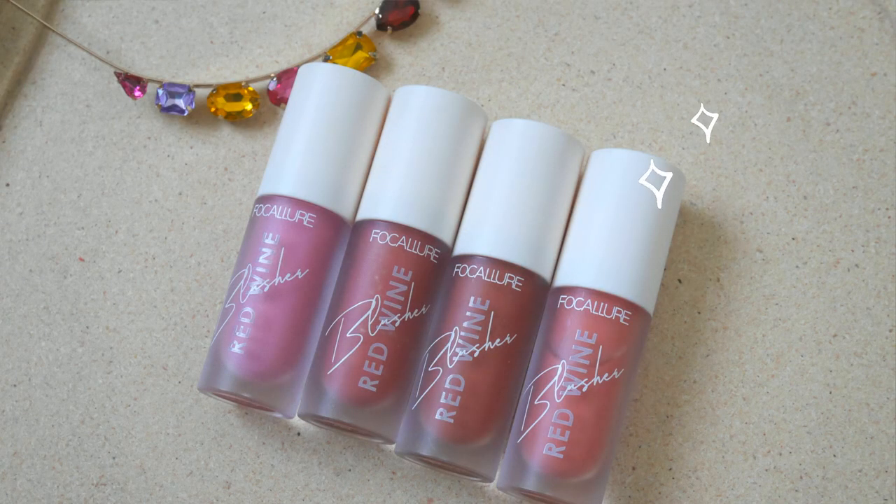This blusher is available in four different shades and from the website it claims to have a matte finish for all four shades. You can get it for RM7.40 but the price differs depending on where you get it. It claims to last up to 12 hours, is hydrating, lightweight, blends evenly, easy to apply, and very pigmented.